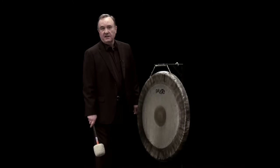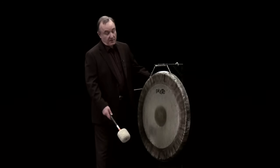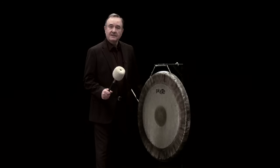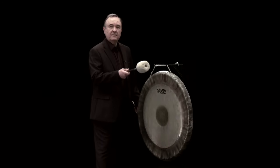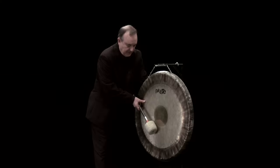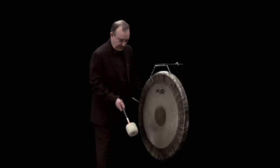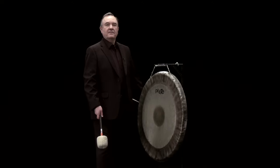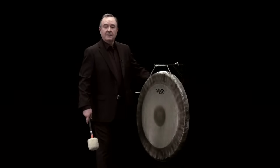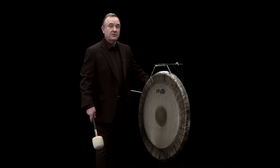The tam-tam had its genesis in the Far East, and it's a very simple instrument in many ways. It's a large piece of beaten metal, quite thick — this one's about 34 inches across. We play it nearly always with a large soft mallet. What's interesting about the tam-tam sound is the way it develops: it actually grows after you've struck it. We can capitalize on that by sustaining the sound with repeated strokes quite gently and create really some quite extraordinary crescendo effects.